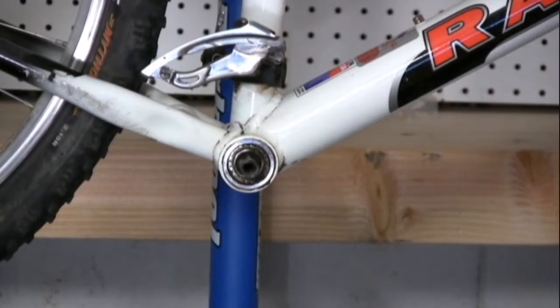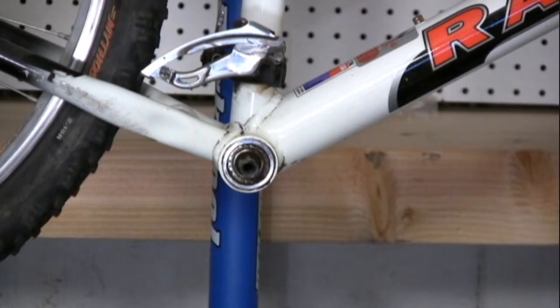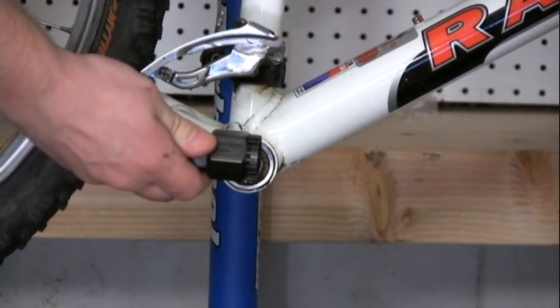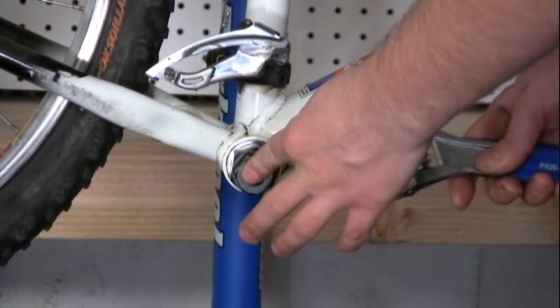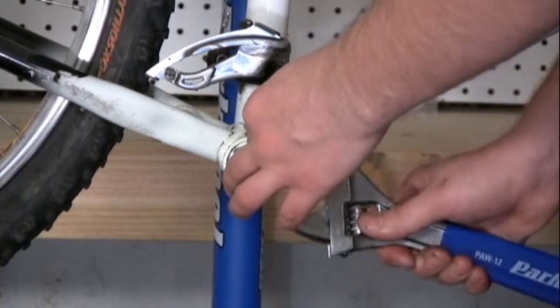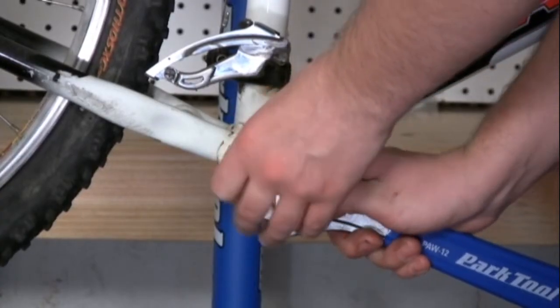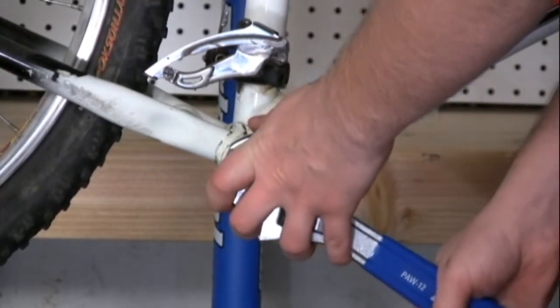To remove your old internal bearing bottom bracket, you need to follow a couple steps. You begin by removing the drive side cup. Use your bottom bracket tool and install it into the tee. Once you have it lined up, take a large adjustable wrench and attach it to the tool. On the drive side, it's reverse threaded, so you're going to have to loosen it by turning clockwise.